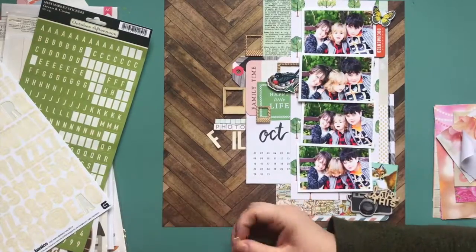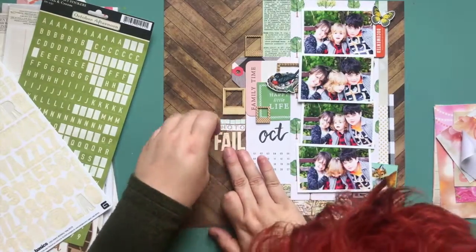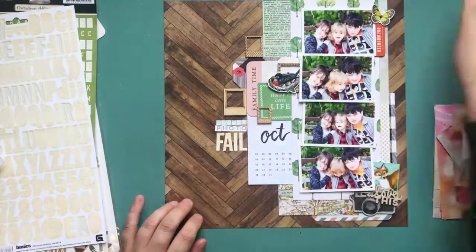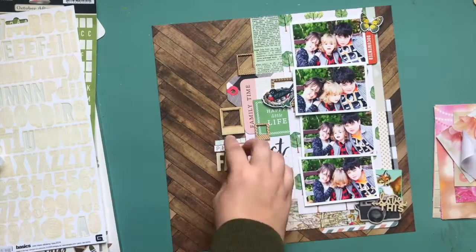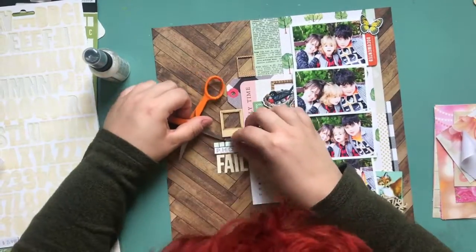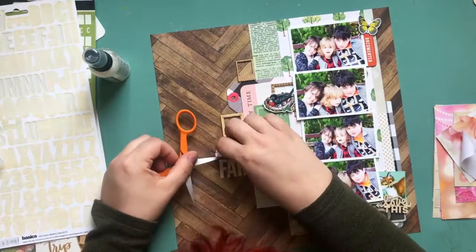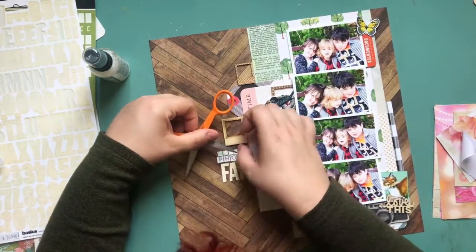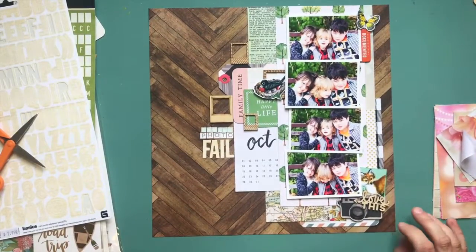I thought I would do my title very small so it's not going to go across the whole rest of the page, so it still remains a vertical layout and doesn't go too crazy horizontal. I'm using tiny stickers and writing 'family photo fail' in varying sizes and colors — I just want the title to be kind of hinted there. This is a great way to do a progression or time-series photo layout; I popped one photo up a little bit higher to tuck more underneath.